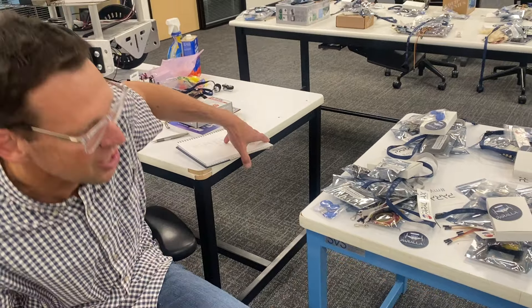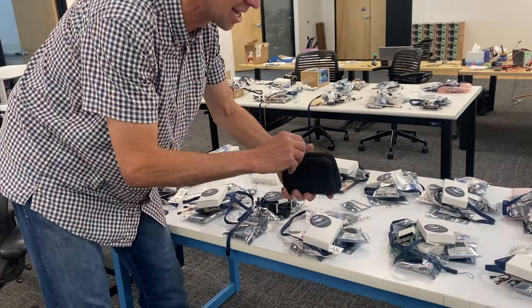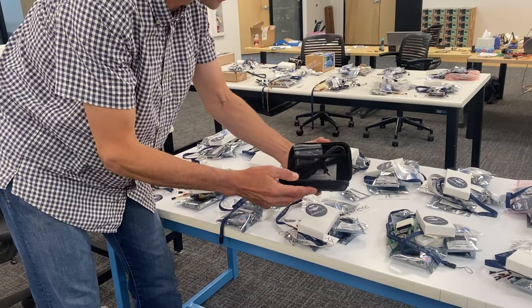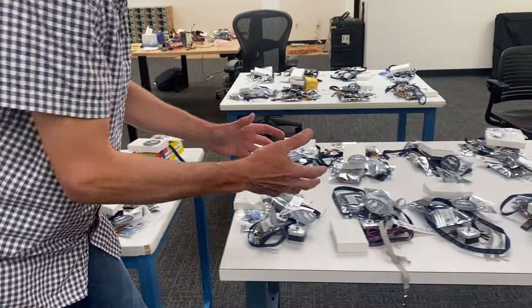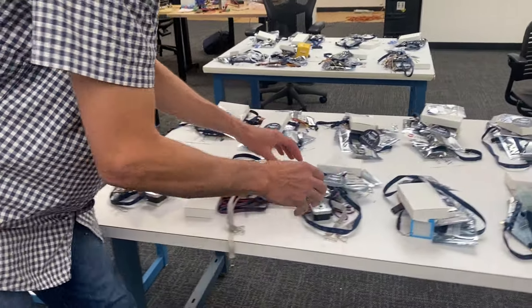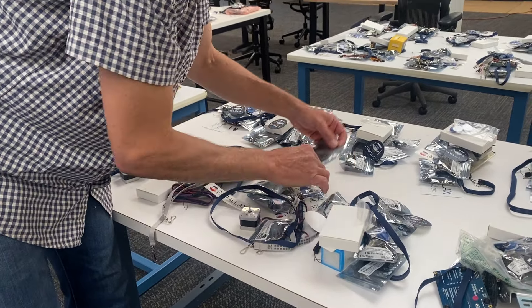Let's take a quick look around here and see some of the things that might exist. This one has in it a Soleil logic analyzer — that's a complete kit. Moving over here, I see things like stepper motors. I see more RFID tags. I see displays.